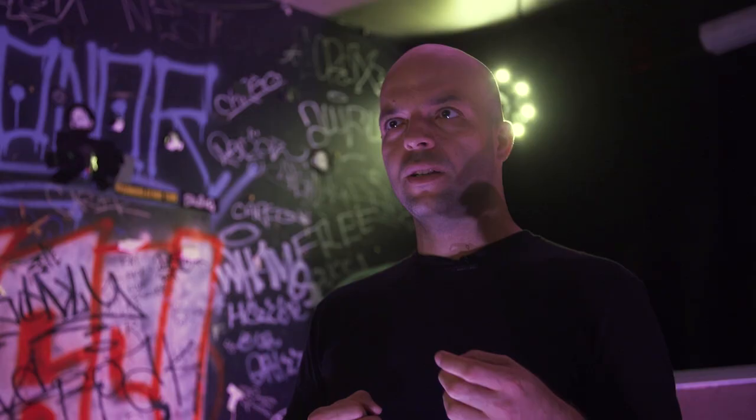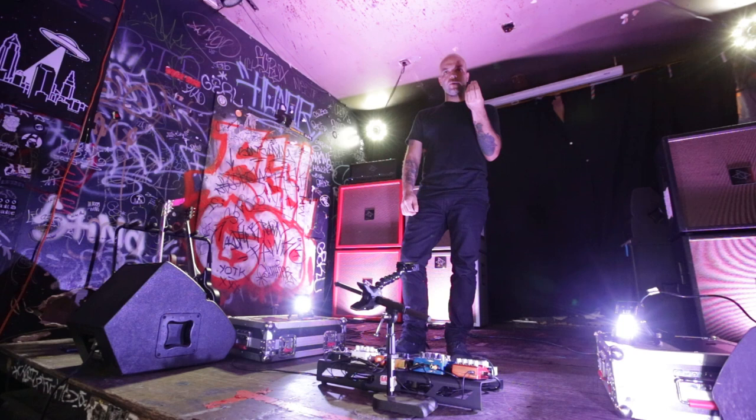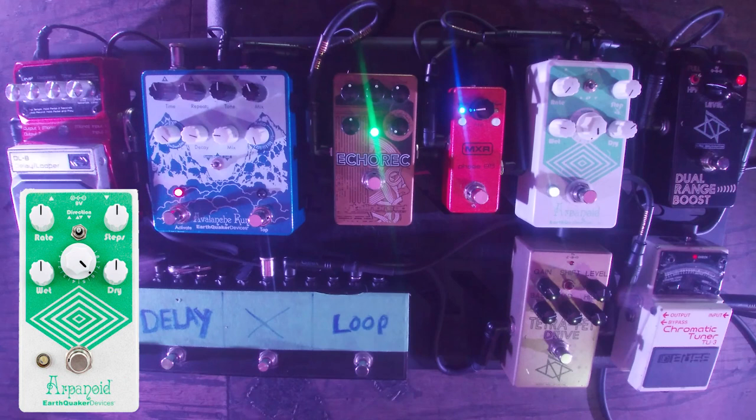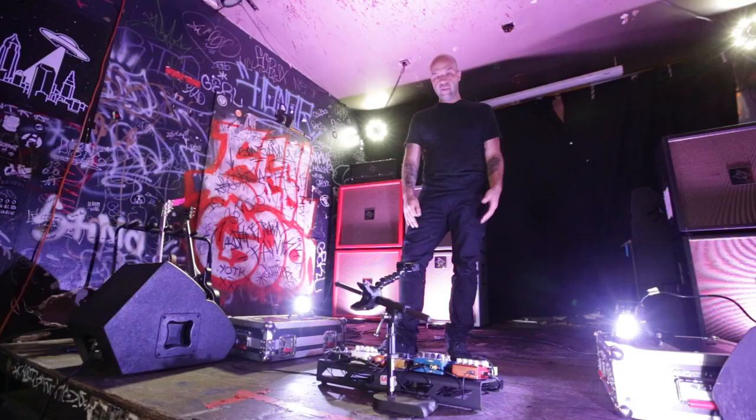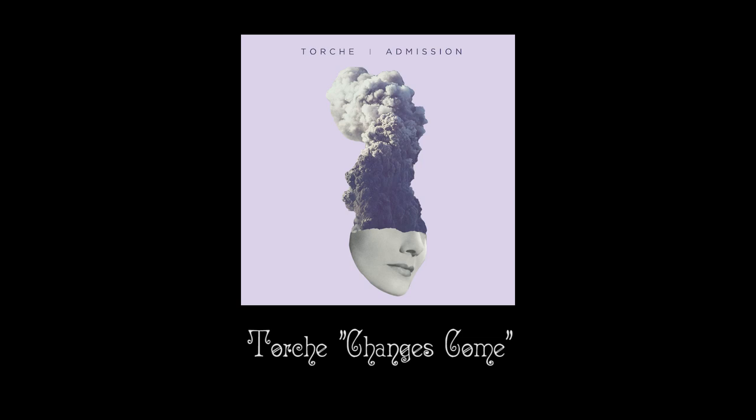Other octave pedals always sounded glitchy and really synthetic, where this — to me — you can really go into that organ territory where it sounds like an organ with a fuzz pedal on it. Although you can play it clean, it has this little bit of dirge or mid-range push that I like. It really makes the sound pop, and you have the wet and dry. I feel like I could compile a whole record based off this pedal. In fact, one of the songs on the new record has that as the main sound — the closer on the Admission, our new album.